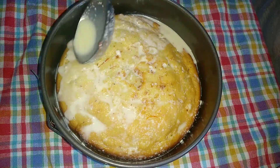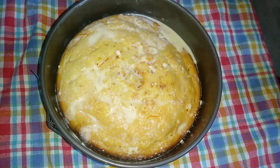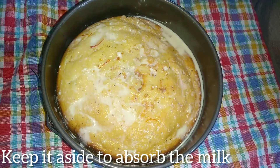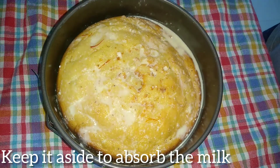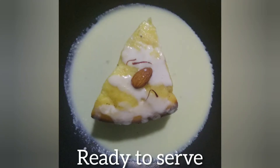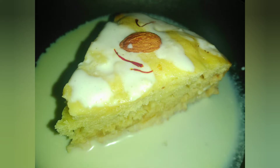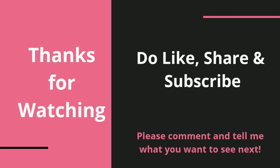If you want, add whipped cream on top — it will make it taste even better. Keep it until all the milk is absorbed. And that's it, it's ready to serve. Enjoy! Do try this recipe and let me know in the comment section below. Don't forget to like, share, and subscribe.